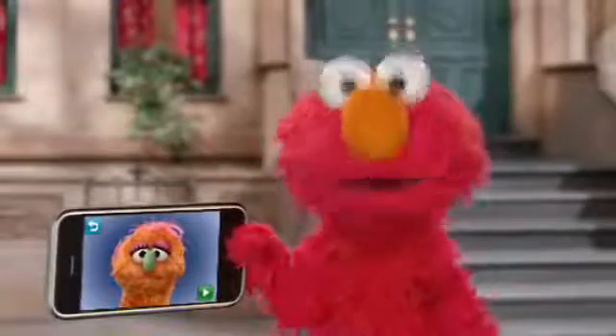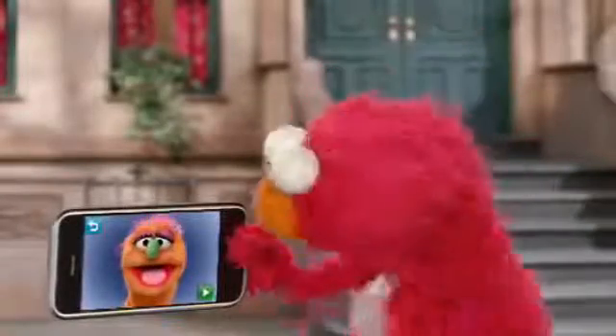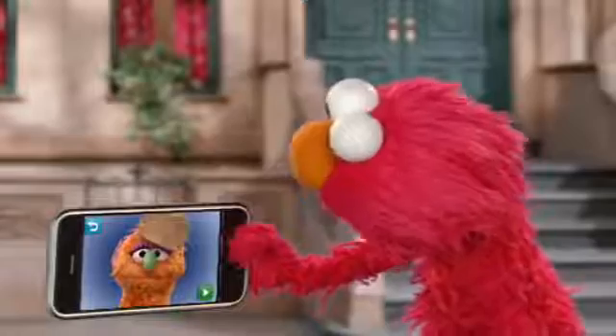And you can even touch the top of its head to give it a silly hat, like this. Oh, that's a cute hat. Now let's give it a really silly hat. Now that's silly!